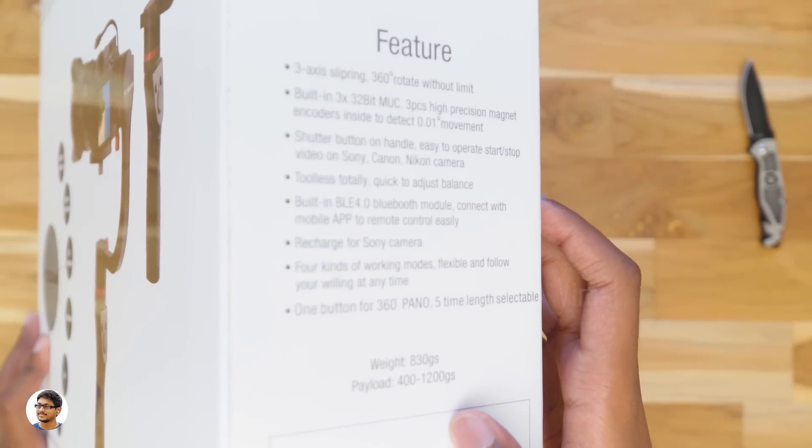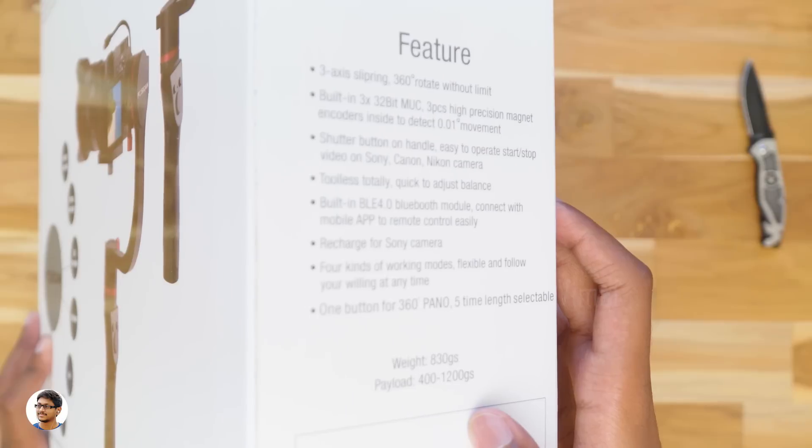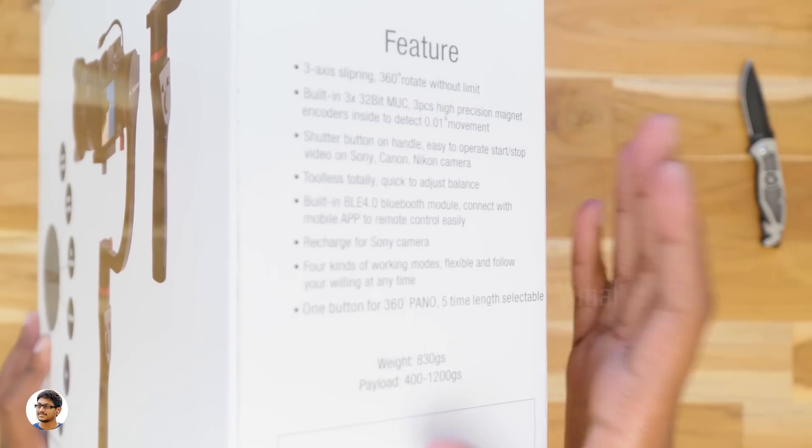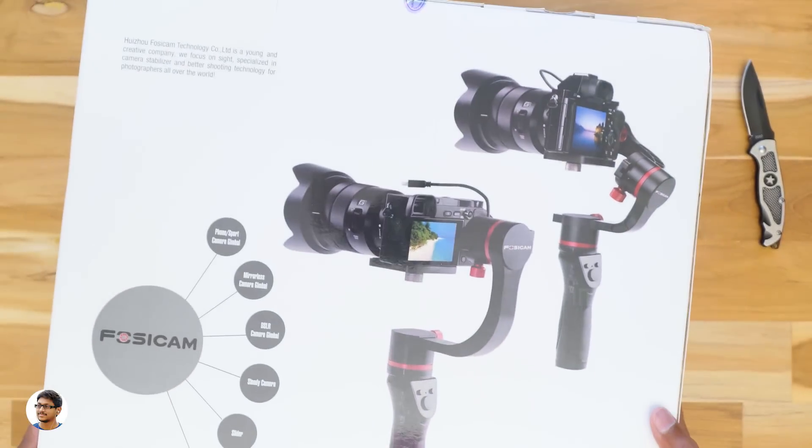Let's check out its features. It's a 3-axis gimbal and all three axes have a range of 360-degree rotation. It has a shutter button on the handle, built-in Bluetooth to control the gimbal remotely, and the payload it can take is 400 grams to 1.2 kgs.